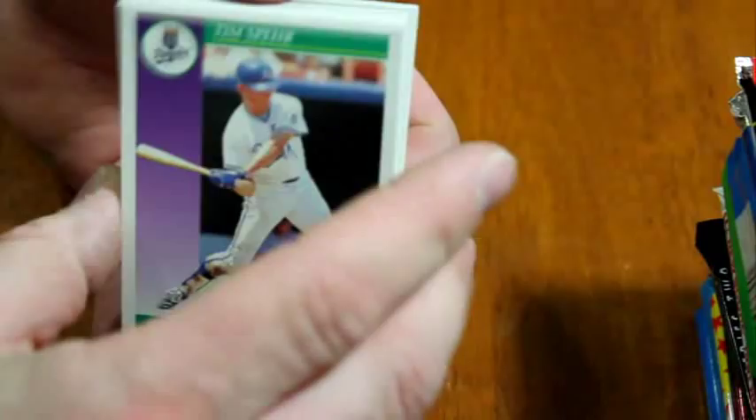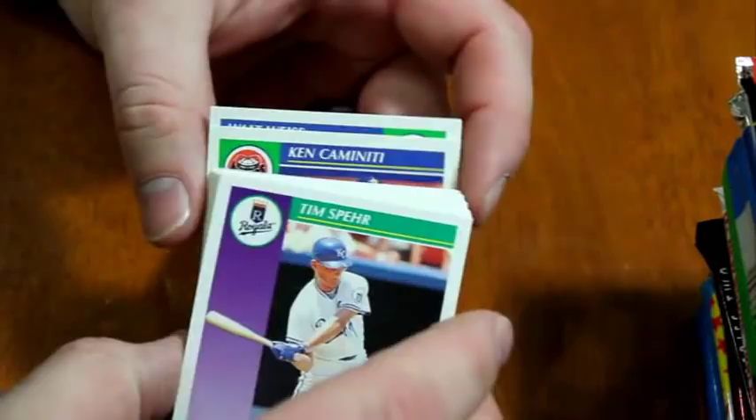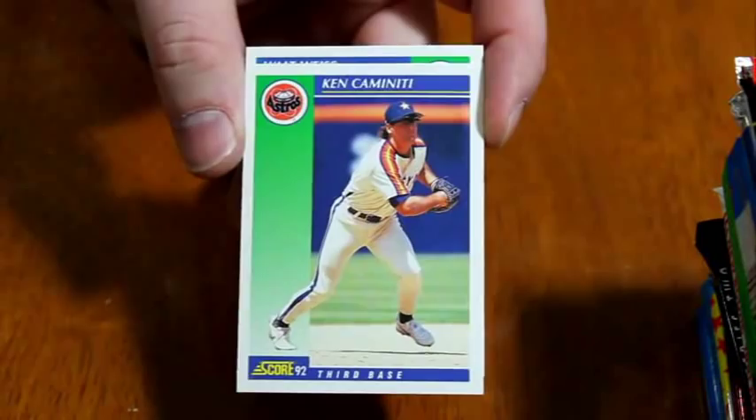Walt Weiss — it just dawned on me that Walt Weiss is the new manager of the Rockies. He did finish out his playing career with the Rockies, I believe. Unfortunately, Ken Kamineke passed away from what was reported at the time as a drug overdose. Not sure what the situation is or if they found any new information on that, but that was the latest I knew.